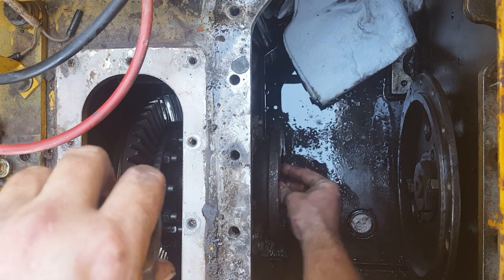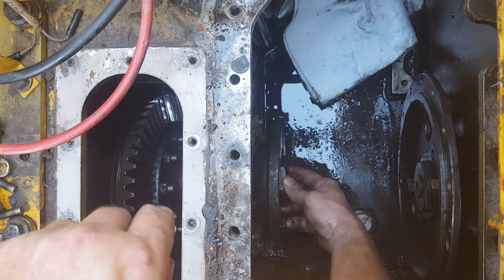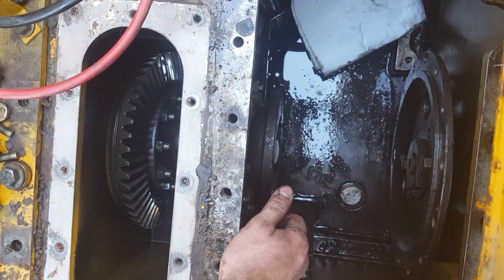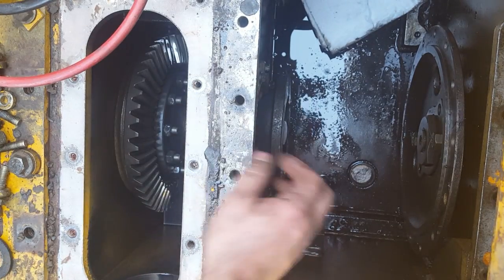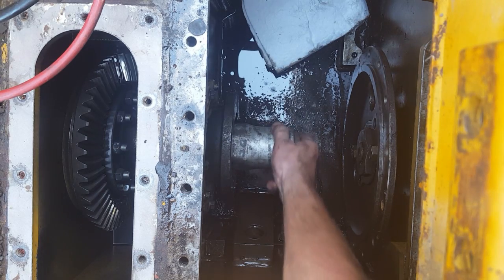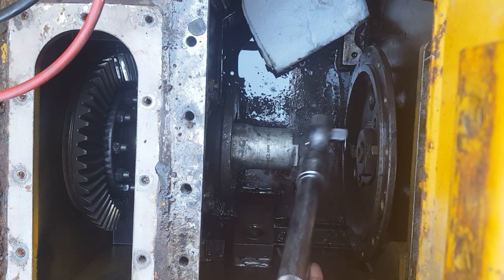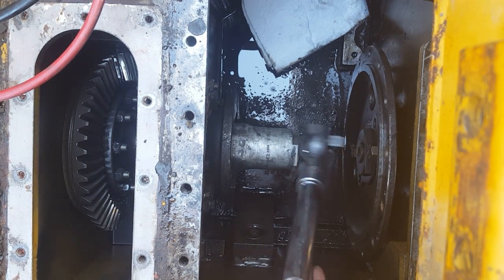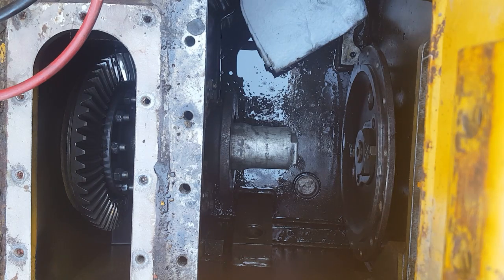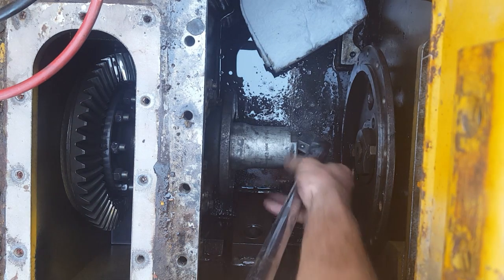Put that in there and get your nut on. I'm going to get my two-and-nine-sixteenths socket and my three-quarter-inch ratchet. Put it on there — you need to make sure you've got the right tool for the job.